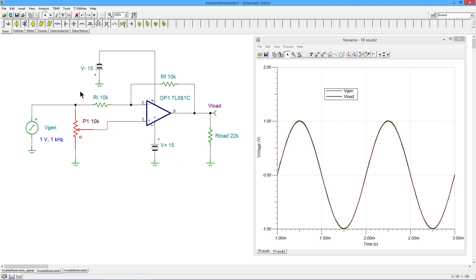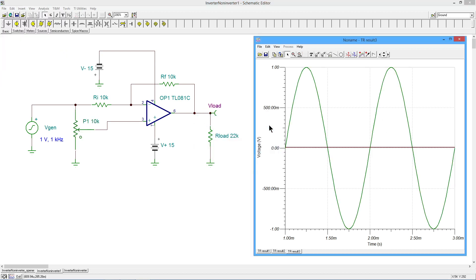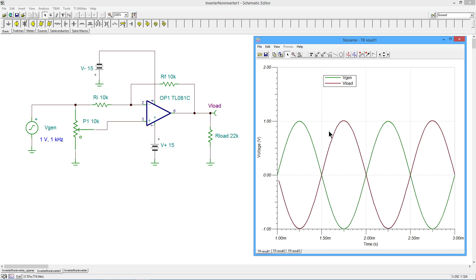Now let's go right into the middle — the 50% setting. This should wind up right in the middle of those two things, which would be zero. And you can see, in fact, it does. There's our generator at one volt, and the load voltage is nothing. So we can start the pot at one extreme: up here at the top, we end up with whatever we put in — exact same phase, same amplitude. As I dial the pot down, that output signal gets smaller and smaller until we hit zero. Then, as we continue on down towards zero, we get a larger and larger inverted signal.